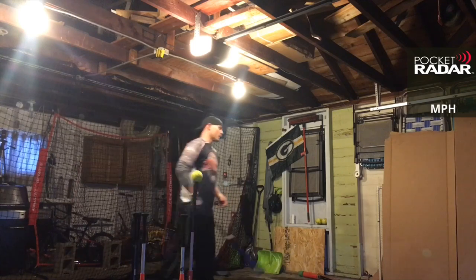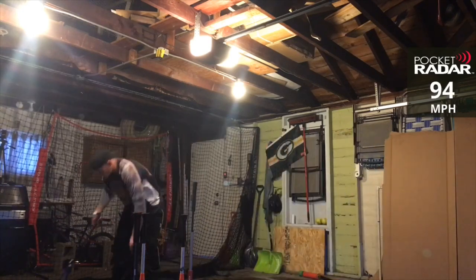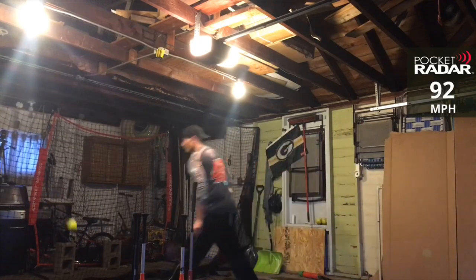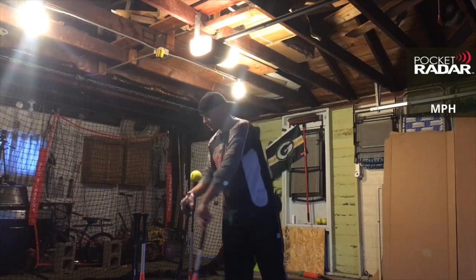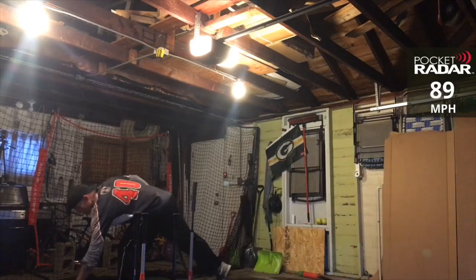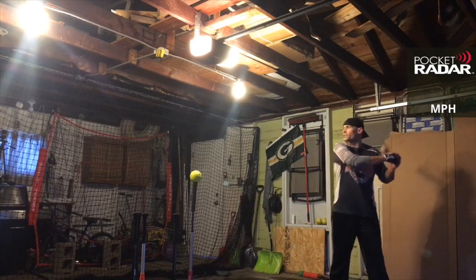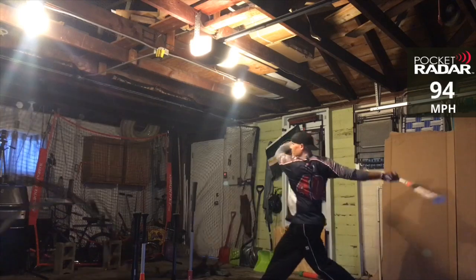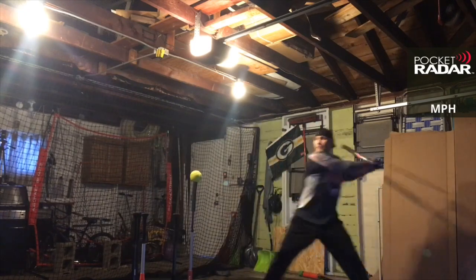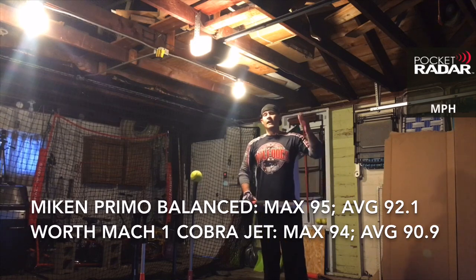Looks like the Primo Balanced has you so far, Cobra Jet. 92 miles per hour. The balance got 94 on one there. This Cobra Jet has 500-plus swings on it, but I can tell the sweet spot is just a little bit springier on this one. The Cobra Jet almost sounds like the old cat gun — kind of a cross between the D-Marina Juggie and the old cat gun. 91 miles per hour. We'll get some more swings on it and we'll be back to see how it's doing.